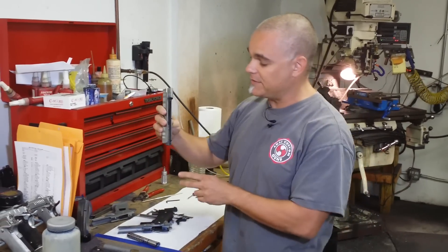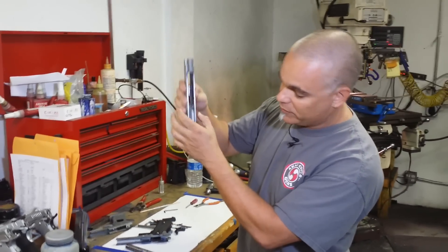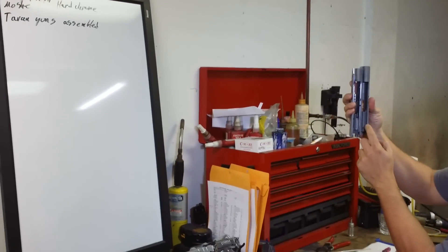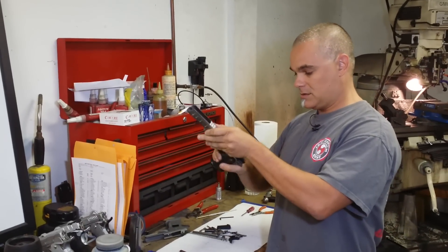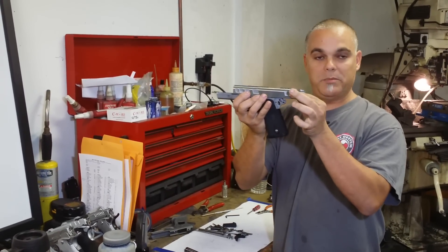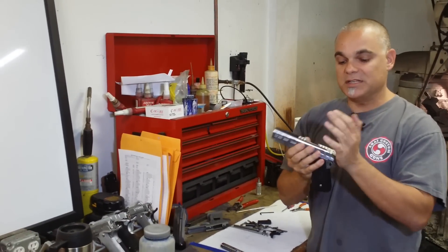The other thing you're going to see about this slide is we take weight off the back of the slide. You can see where we remove the weight. The reason we do it: otherwise there's a big chunk of metal back there and not a whole lot of metal over here. When the slide is cycling and it's all the way back, we don't want a big chunk of metal by itself because that will cause flip in the gun. So we lighten the back as well, so the slide is very, very well balanced.